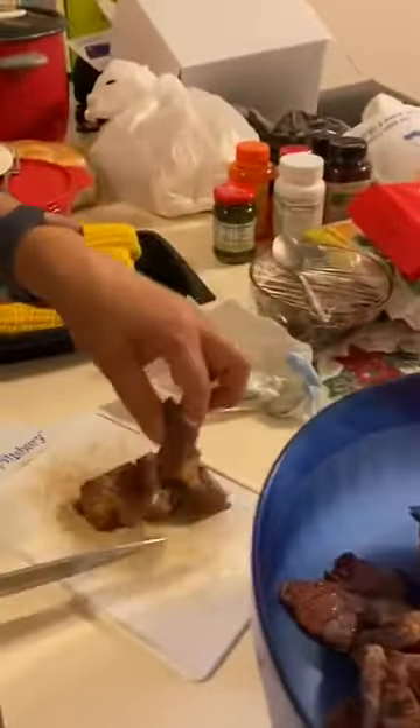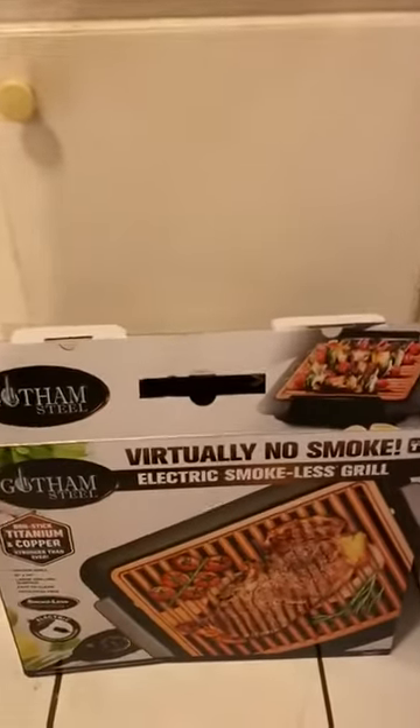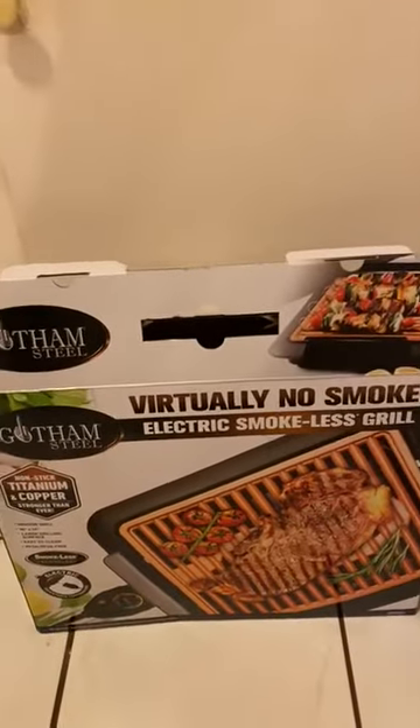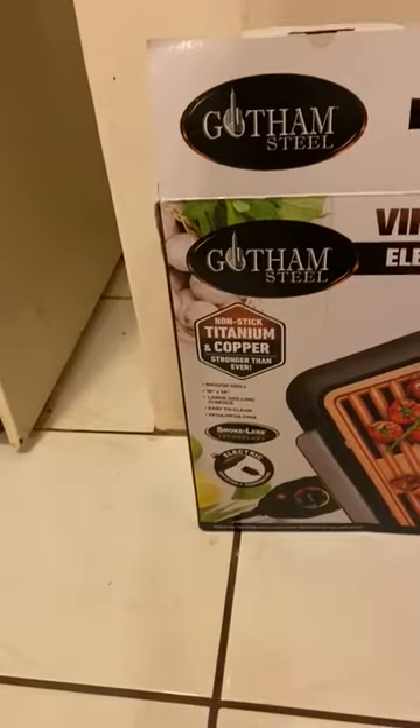This is what these guys did outside — it kind of looks like it was brutalized. And so now we're going to use your virtually no smoke, electric smokeless grill from Gotham Steel, nonstick titanium copper, stronger than ever.